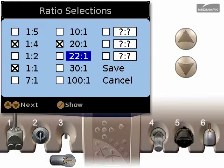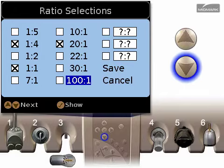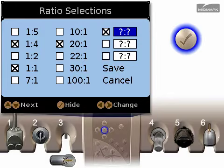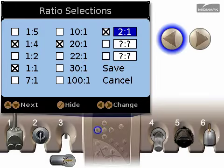To hide or show a gear ratio not listed in the first two columns, highlight one of the three boxes in the right-hand column. Use the check button to hide or show one of the options. Use the left and right arrows to change the option to the correct ratio.